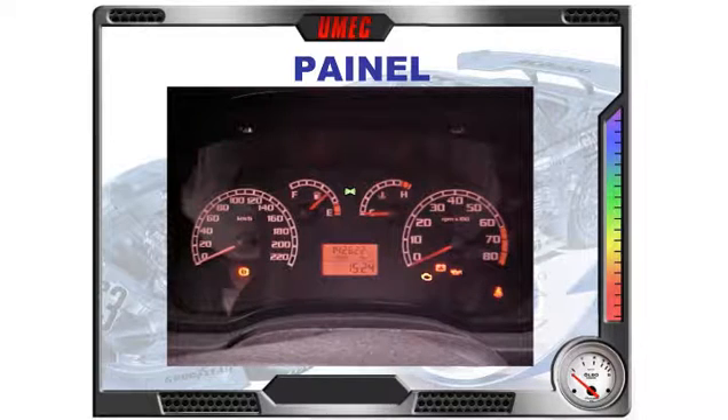Aqui para vocês, o painel dessa linha: a luz de anomalia da injeção eletrônica, conta-giros, temperatura, combustível, odômetro e, no centro, um mini computador de bordo com algumas informações como quilometragem, consumo etc. — algo a mais que você tem ao dirigir esse veículo, uma forma a mais para fazer testes e verificações.